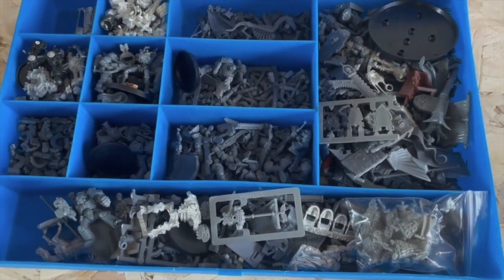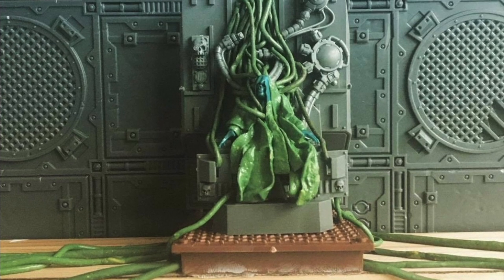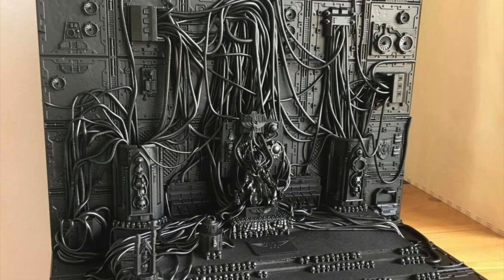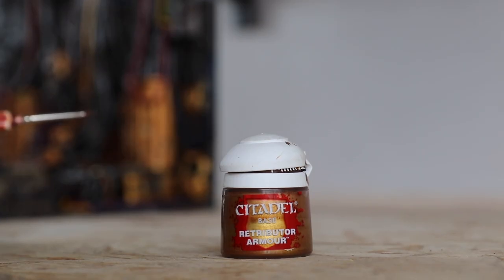I never had a plan of where I wanted each piece to go within the diorama, so most of the construction was trial and error, along with dry fitting pieces to see what worked. As I decided to paint this project after construction, I made an effort not to clutter the diorama too much, as I could always return and add extra pieces once the main bulk had been painted.